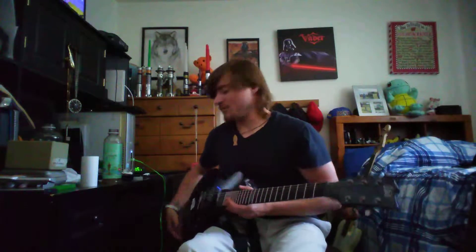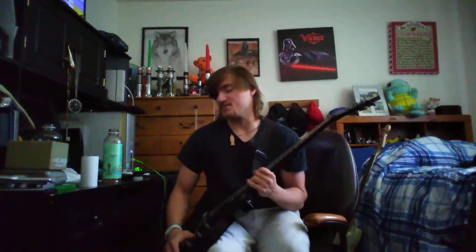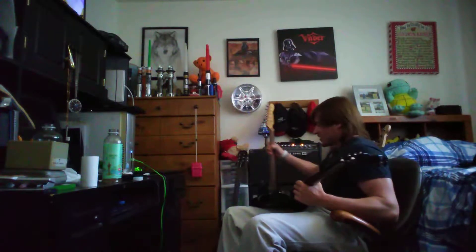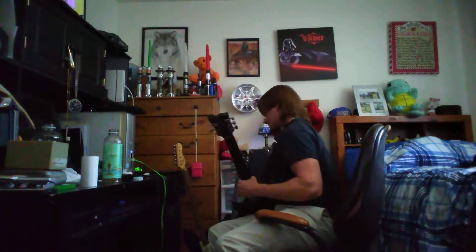What do you say we plug this baby in and give her a test sound? Keep in mind the guitar's in drop-D right now. I'm gonna be plugging this guitar into a Line 6 amplifier — probably not my smartest move, but let's see how she sounds.